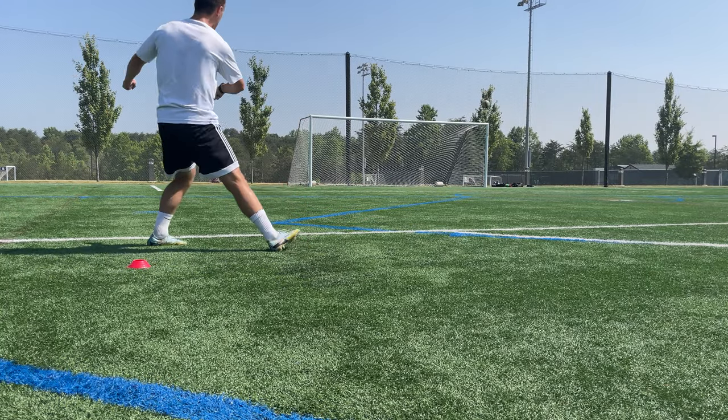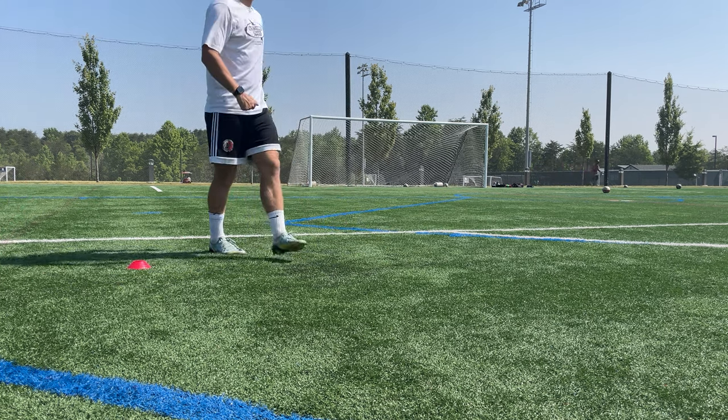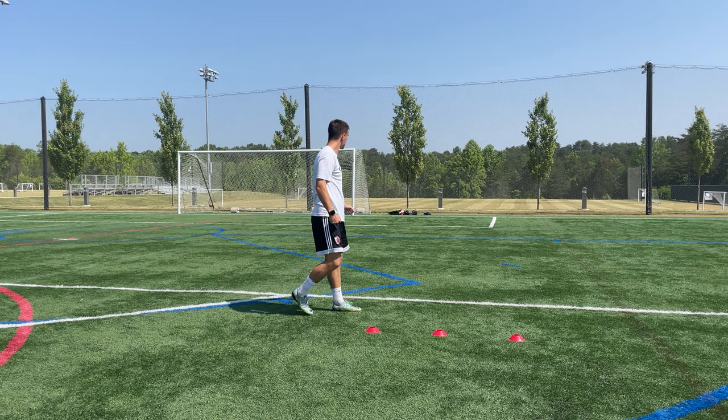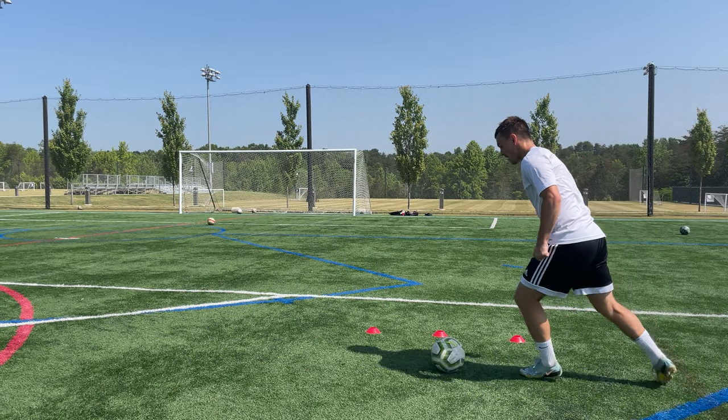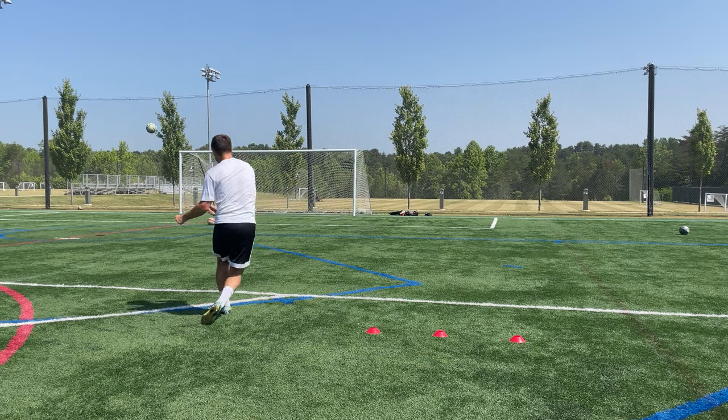Welcome back to the channel. Let's start from the beginning. To get curve on your shots or crosses, you need to take your first touch perpendicular from your target. For example, if I want to shoot on the goal ahead of me, I'm going to take my touch wide so that I can curl it.